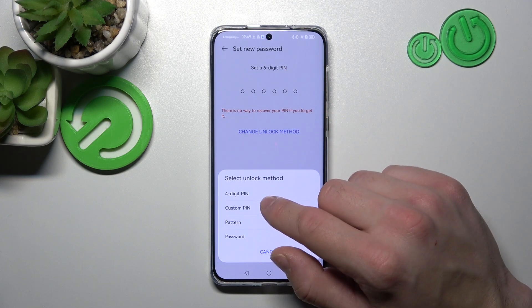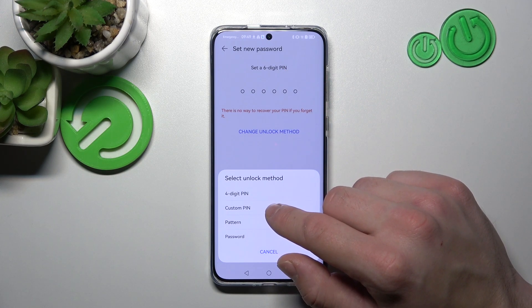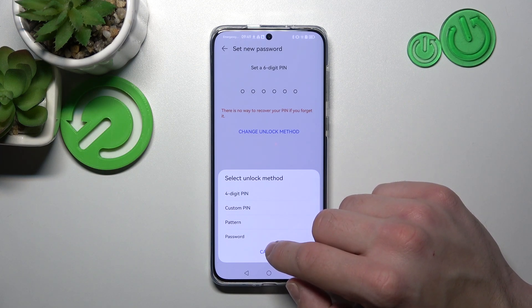6-digit PIN, 4-digit PIN, custom PIN, pattern, and password.